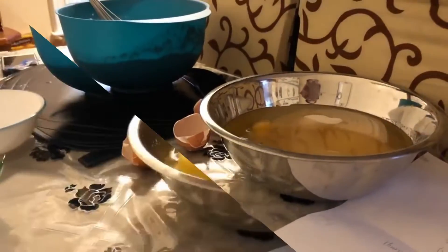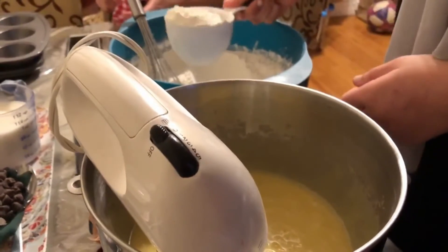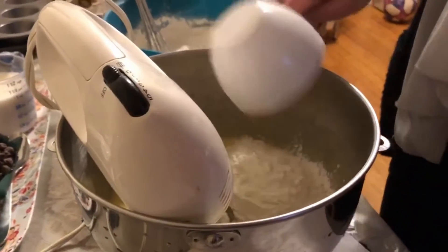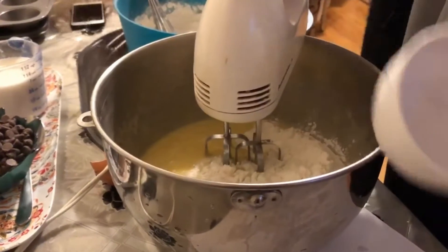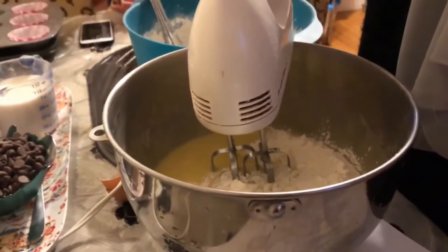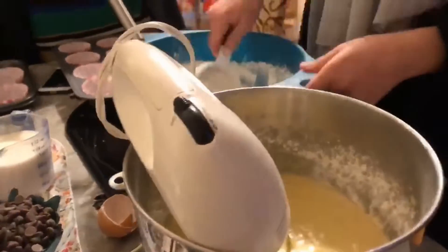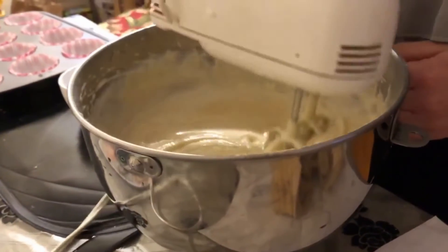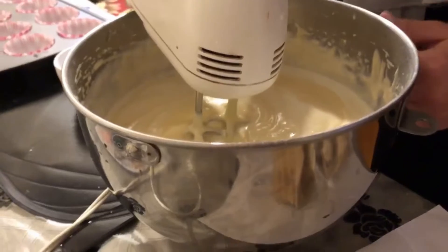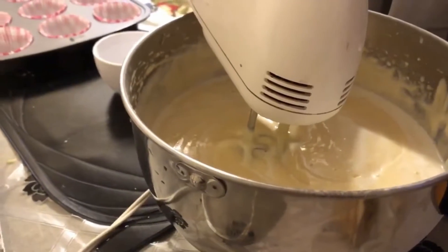Now we're going to mix. Then we're slowly going to add the dry mixture into the wet mixture, a little at a time, mixing it together well before adding more. The mixture was a little thick, so we ended up adding about half a cup of milk to make it a little thinner.